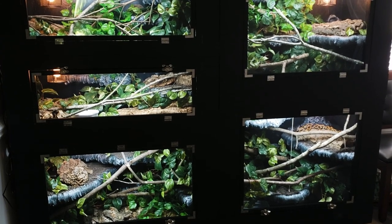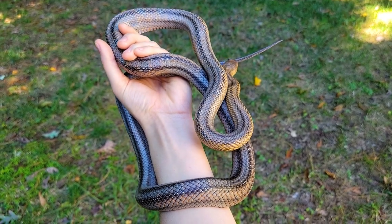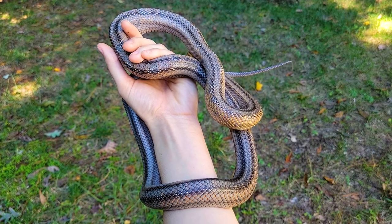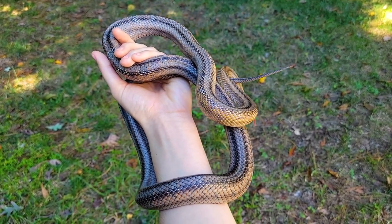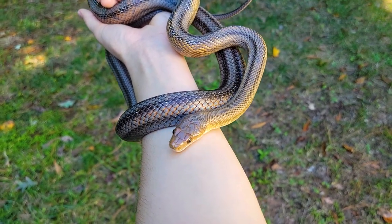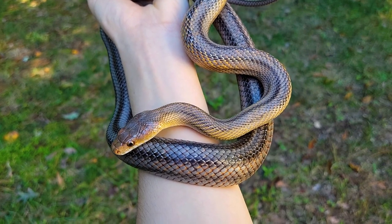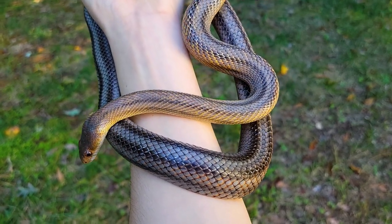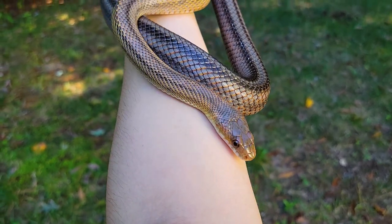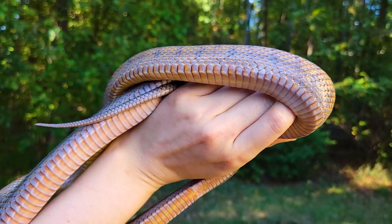First up is Nuwata — she's a five-year-old female Baird's rat snake. A quick clarification: when we talk about morphs, a morph is a simple genetic color mutation that can be predictably produced through selective breeding — albinos are a familiar example. Snakes can also carry these genes without expressing them. Nuwata is actually carrying the hypo gene without expressing it — she just looks like a normal wild-type Baird's.